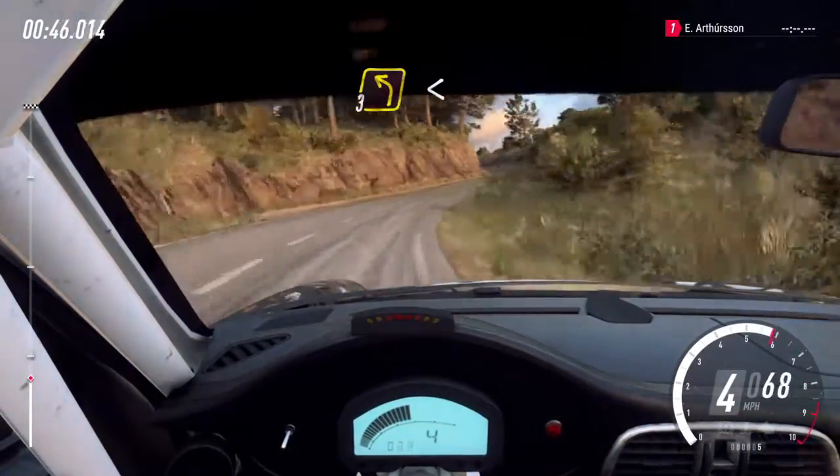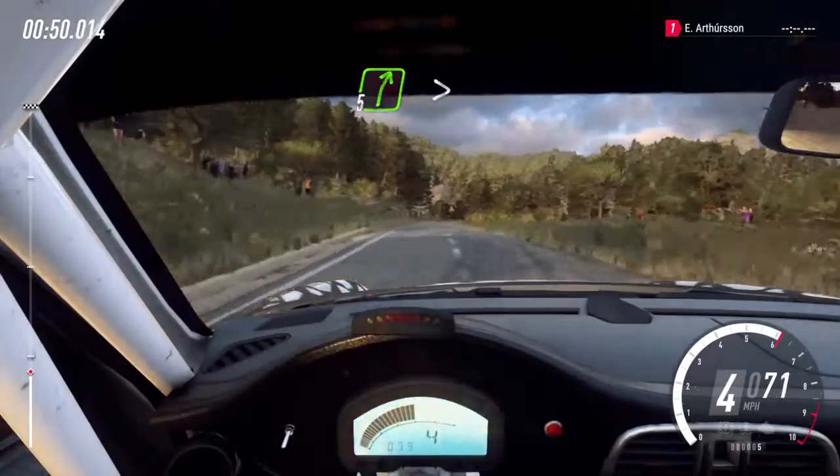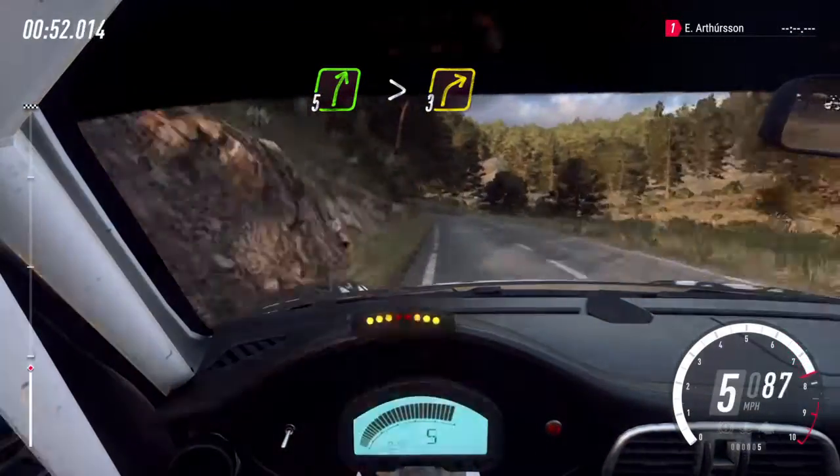Into three left long, opens, over crest. 70. Five right long, tightens, three long.